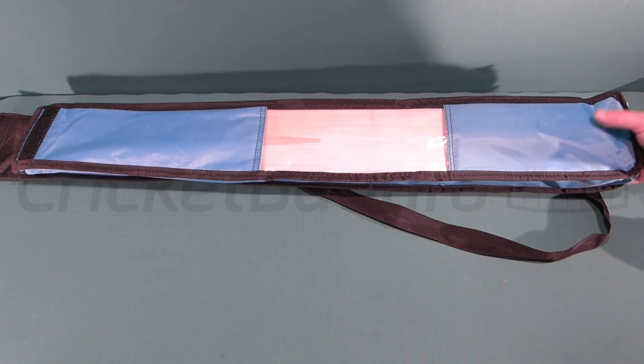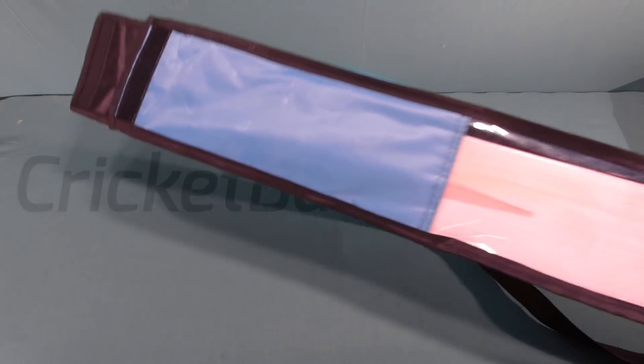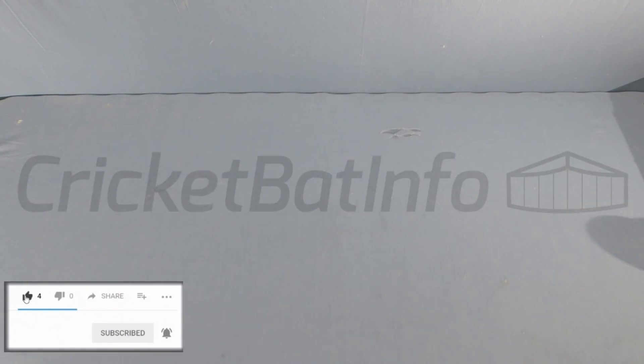I contacted Arjit and said look, could you put together one of your Max Grainer Selects. So this worked out to be about 160 Australian dollars delivered. It comes in a case — quality typical of something like an SS.